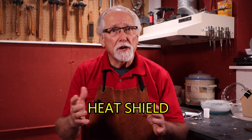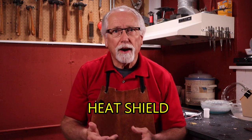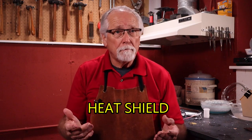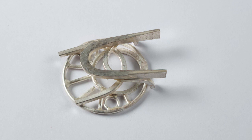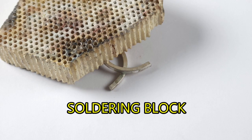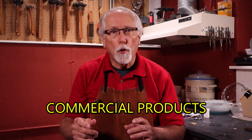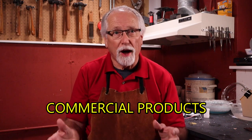A heat shield does exactly what its name implies — it shields your prior solder joints from the torch. In some cases, you will not be able to direct your torch away from an area of your project. Put a piece of copper between the torch flame and the protected area. You can also use a soldering block, pumice stones, sheet steel, or commercial heat shield products.